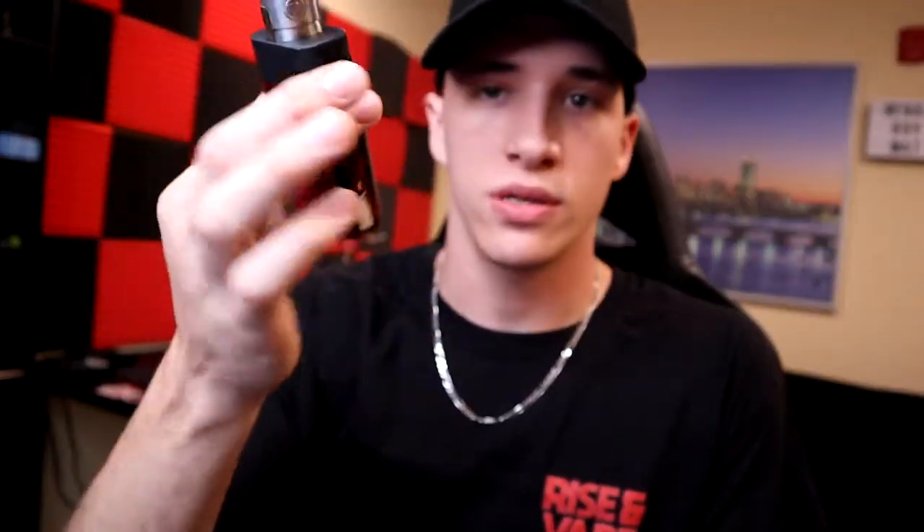Thanks for watching guys, hope you enjoyed this little vape mail video. Give me a like, comment down in the comment section, subscribe if you haven't already. This is something new — I don't really do vape mail videos in general, so if you liked it give me a thumbs up, let me know in the comments and I'll be doing more videos like this. As long as you're not smoking, doesn't matter what you're vaping — vape on guys.